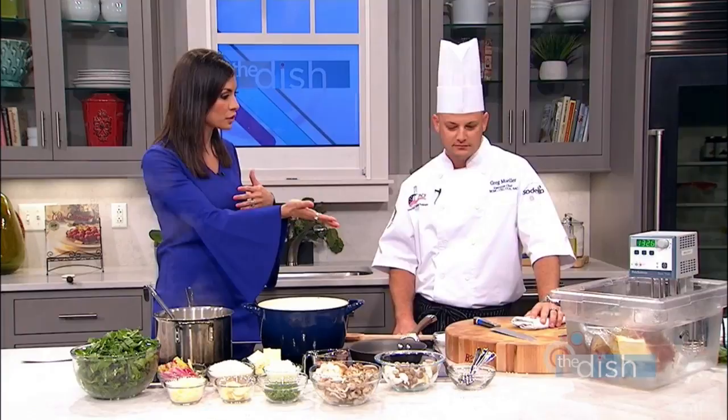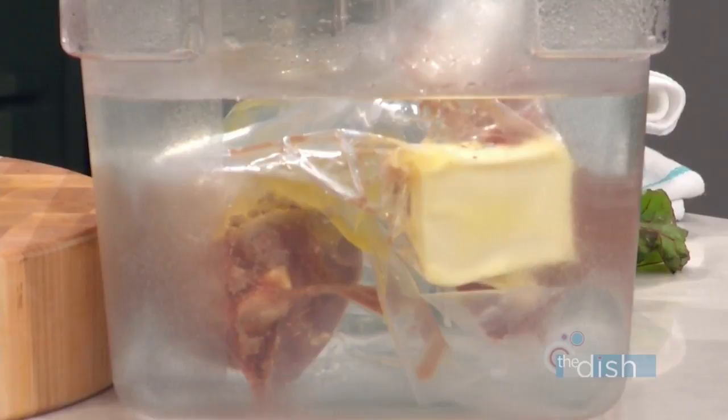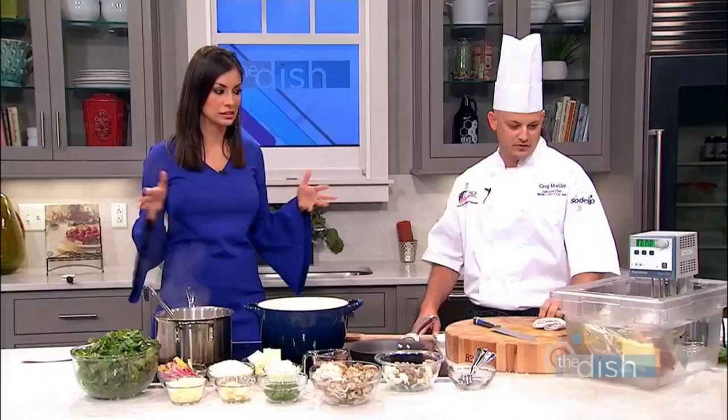Drop it in, there you go. So then you can go and do other things - especially if you're a mom, what a great idea for moms out there that are trying to multitask. Absolutely - go drop it in, run to soccer, come back, sear it, you're good to go. And you can't worry about overcooking it because it stays the same temperature. This tank will stay right at 132 and a half degrees and cook for days.